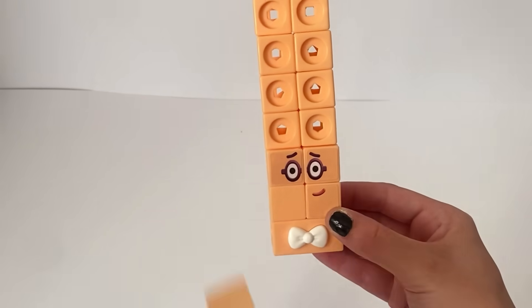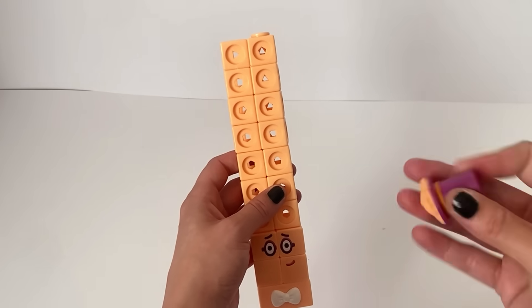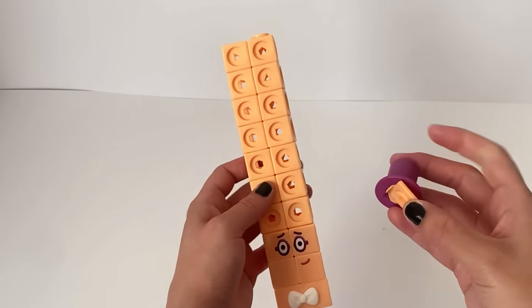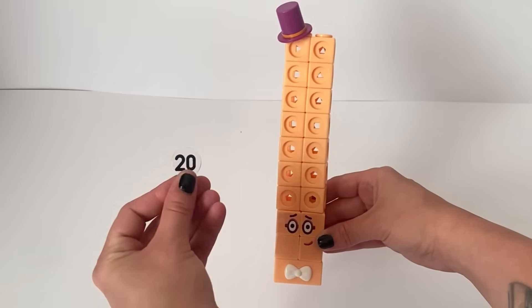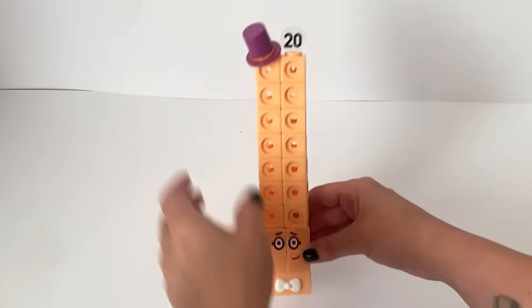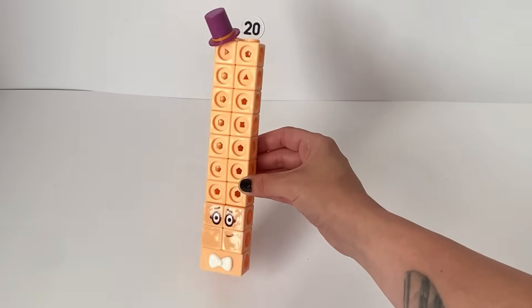We will also put on his mouth sticker. NumberBlock 20 also has a top hat, and this accessory just fits on top of the MathLink cubes. And here is NumberBlock 20's numberling. And here is our finished NumberBlock 20.